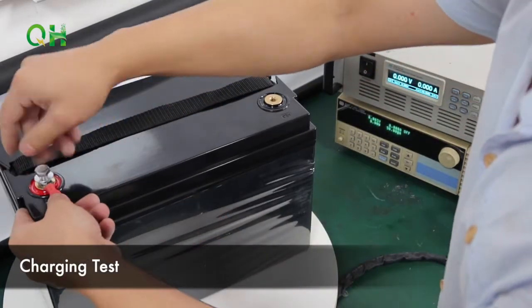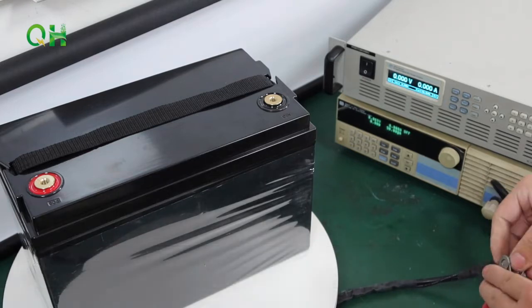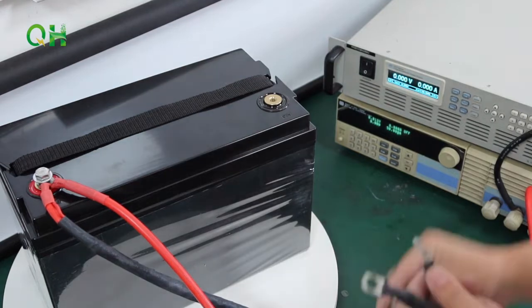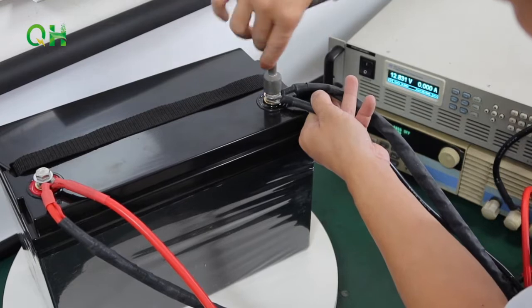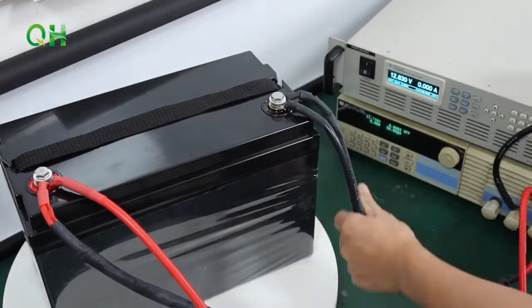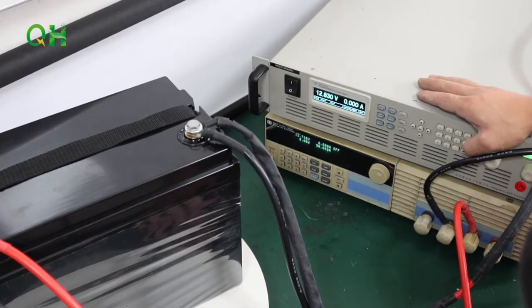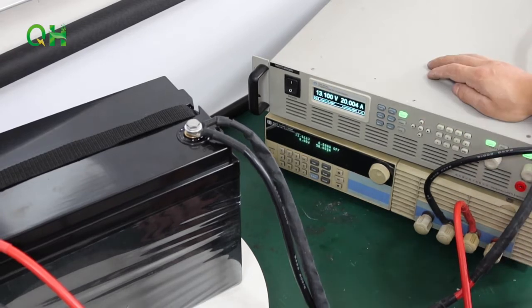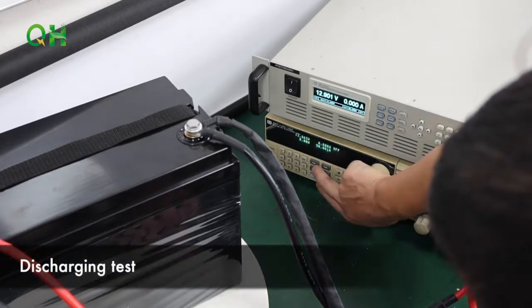Charging test — test voltage of the battery pack. Connecting the battery pack. Discharging test.